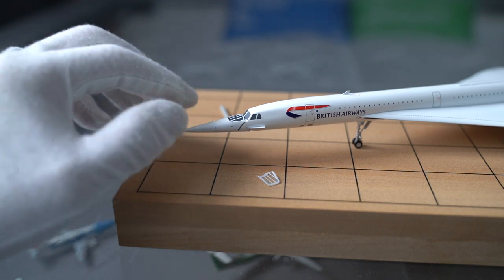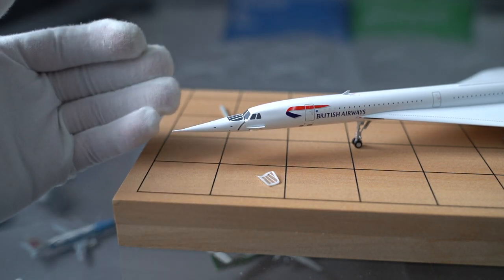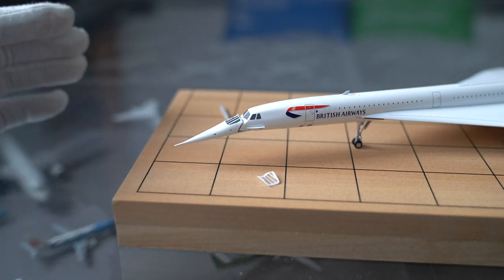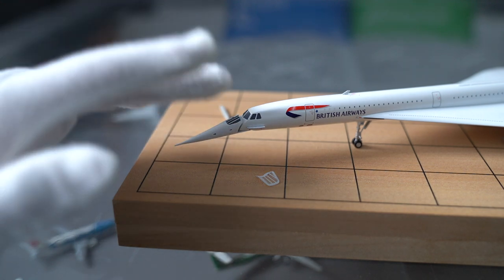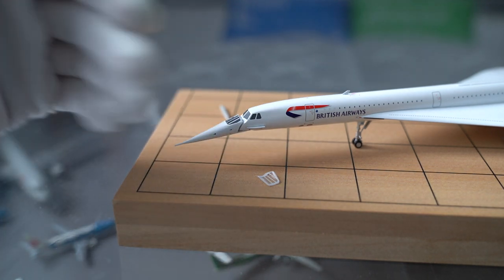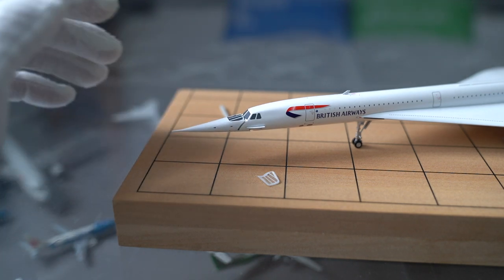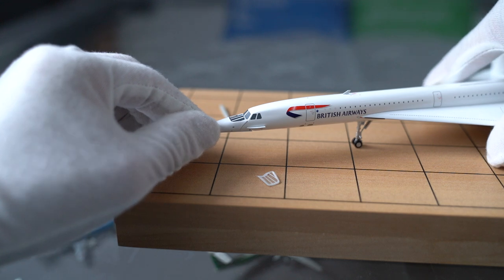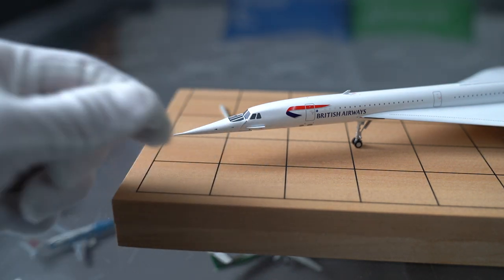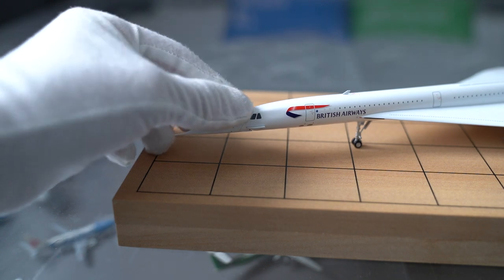That gap allows me to push it up and down. If I push it up it stays up — it doesn't just slip down — and I can push it down like that. It's really well made. Now this is in the taxiing position so the pilots can see out the front easily.